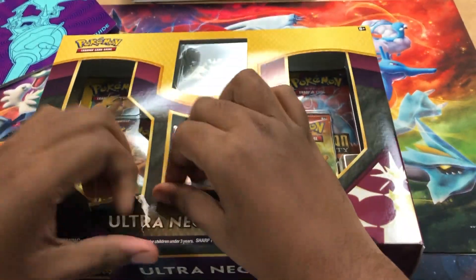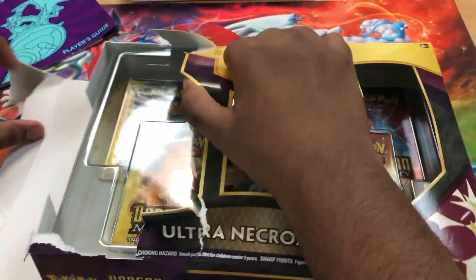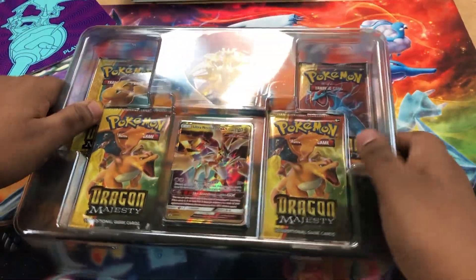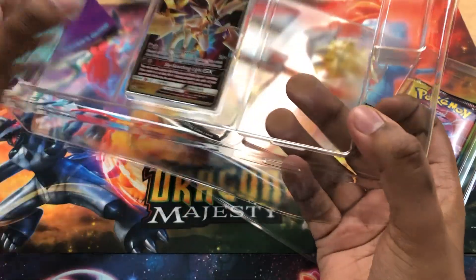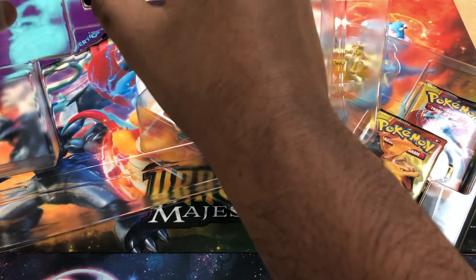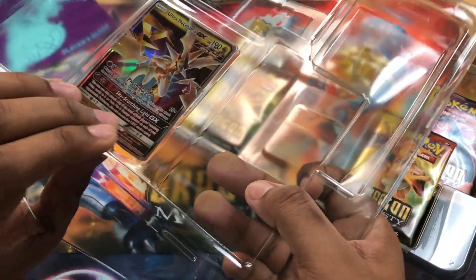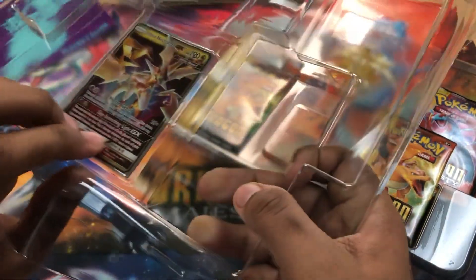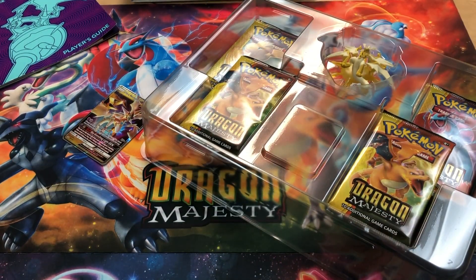Okay, let me open this. Get the goodies out. Slide out. There we go. Nice. Ultra Necrozma — pop out. You don't want to pop out. Maybe a little shake. That didn't work. Why is it not popping out? Maybe I can take it out? My fingers are too big. Oh, we almost got it. We got it. Come on, nice. There you go. It took me long enough. Put that in the sleeve.